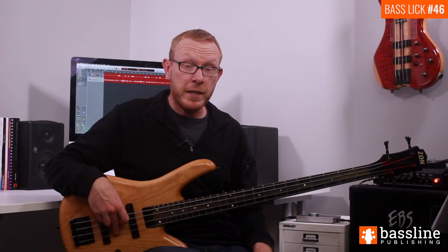I hope you've enjoyed the latest instalment in my bass lick of the week series. Don't forget that as usual, you can download the PDF worksheet and backing track by clicking on the link below. Please do let me know your thoughts on this week's lick. I'll see you next week for another bass groove.